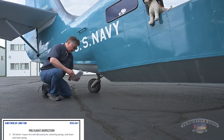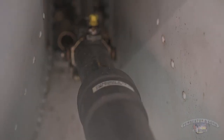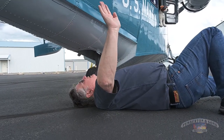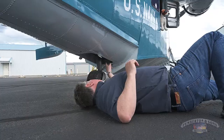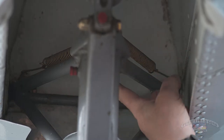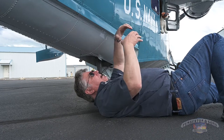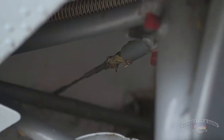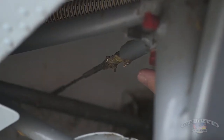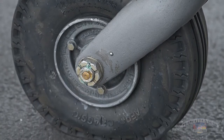I'm going to lay down and look up at the tail wheel for three things: I want to make sure the oleo has at least five fingers, meaning it has not collapsed and does not need nitrogen. Second, I'm looking for two springs that hold the tail wheel centered — this is a full swivel tail wheel that locks in the trailed position, and those centering springs bias it into trail. Next, I check the tail wheel lock pin, and of course I look at the tire for inflation.